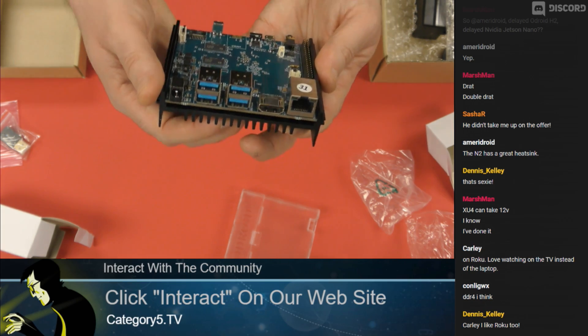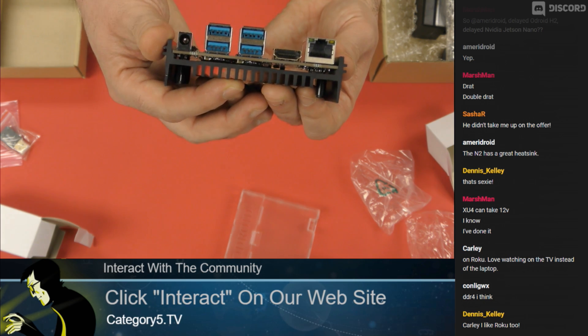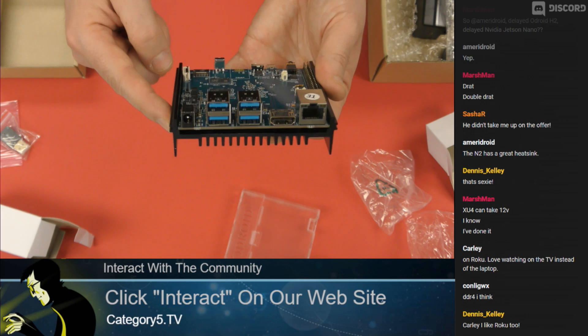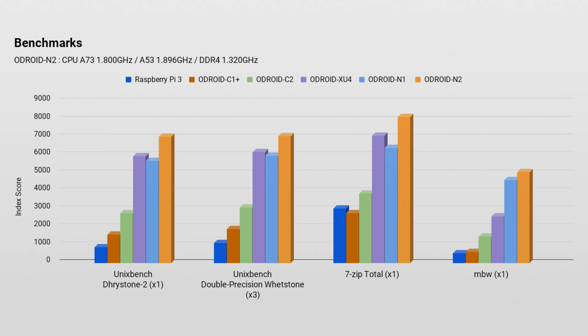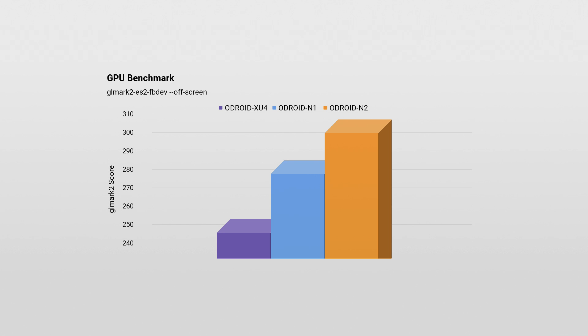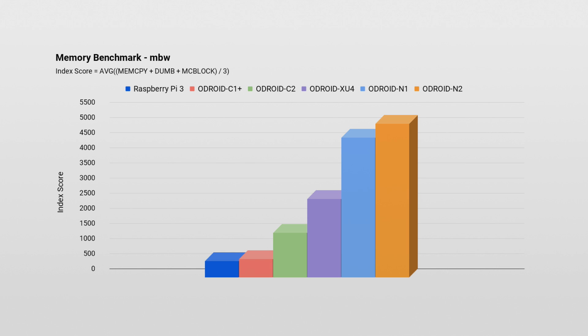The heat dissipation is obviously going to prevent throttling as well — that's one of the key characteristics here. Comparing to the Raspberry Pi, the benchmarks of the N2 absolutely blast past the Raspberry Pi 3. The dark blue represents the Pi 3, the orange is the N2, the purple bar is the XU4, and the light blue is the N1. GPU performance is 10% faster than the N1, and RAM performance is easily 10 times faster than the Raspberry Pi 3.